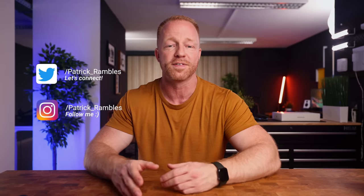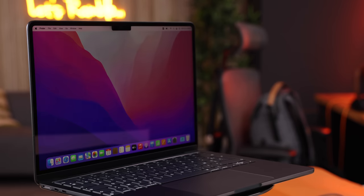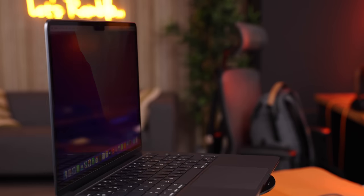Hey, what's up guys? It's great to see you all again. If you're new here, I'm Patrick and this is where I ramble about tech and other stuff. I ordered the base model because that is the model that by far most of you guys in the comments were interested in.